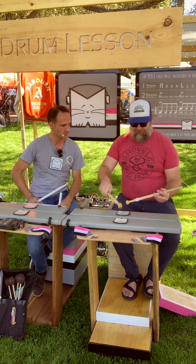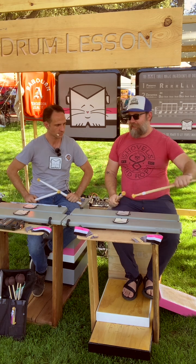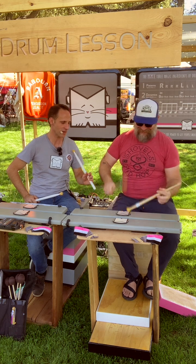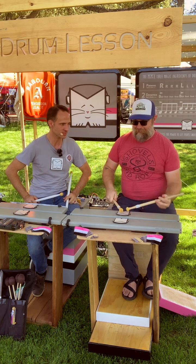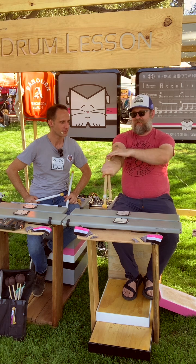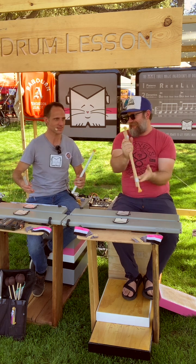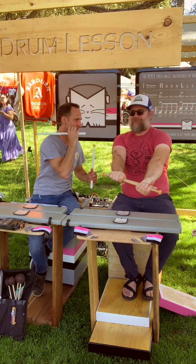My traditional grip is solid, but my match grip is so out of practice — I don't have any of the muscles here anymore. We were totally surrounded by the Scouts. I had three more years of eligibility left, but I got stressed out. I didn't even know about drum corps until I was 19.